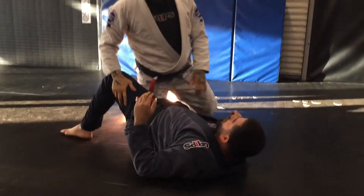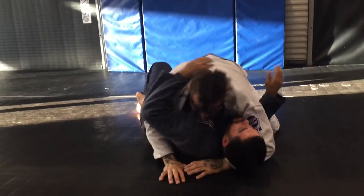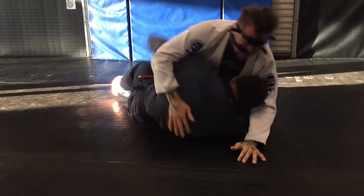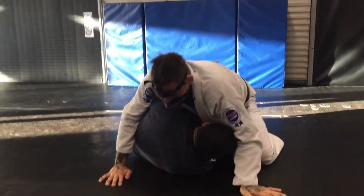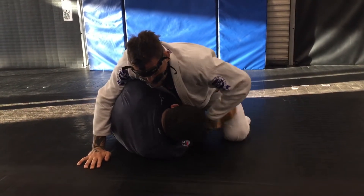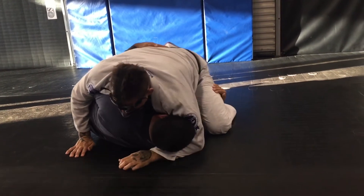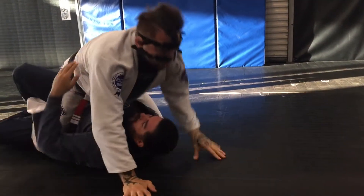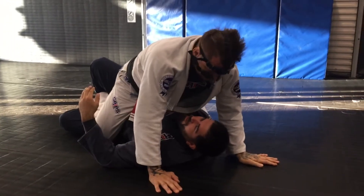A lot of people figure out the half guard stuff. When I come here, when they come here, they already — with this leg — put my knee. Instead, he's holding my knee here, just one hook. What is happening? I put my leg in, my knee close to him, and slide my knee forward.